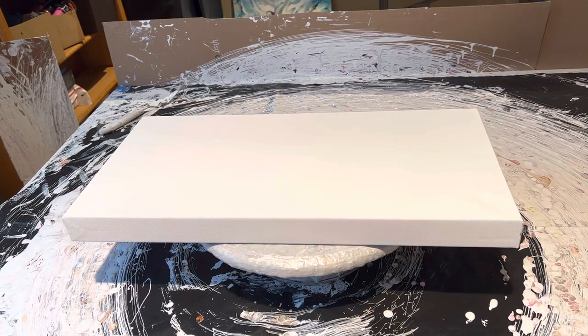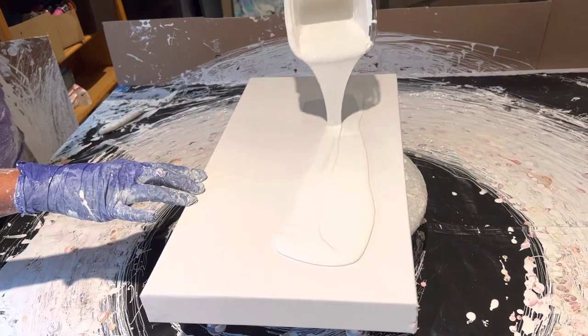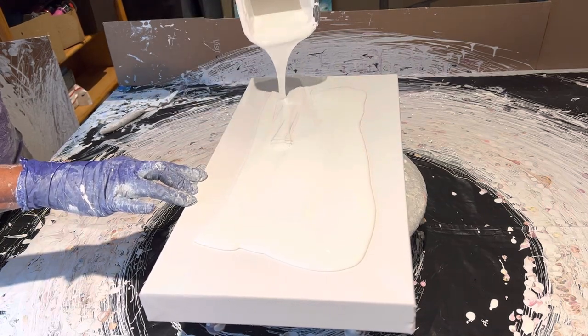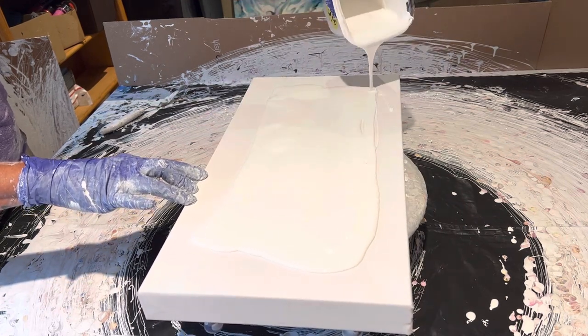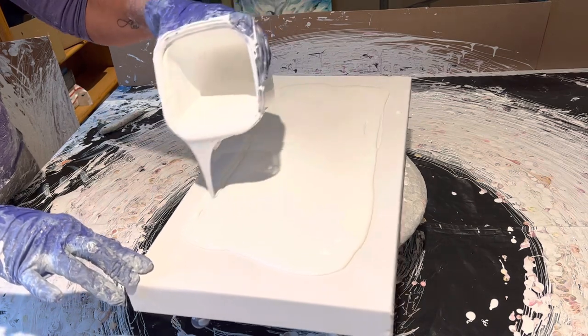Here we are with the second set of these colors. This is a 10 by 20 gallery wrap from Michael's. I'm doing the same colors, maybe not necessarily in that order — just going to mix them up. I might not do all of them. It seemed like they were a little bit busy with that other canvas I did just before this one, so I might not use them all in the same bloom.